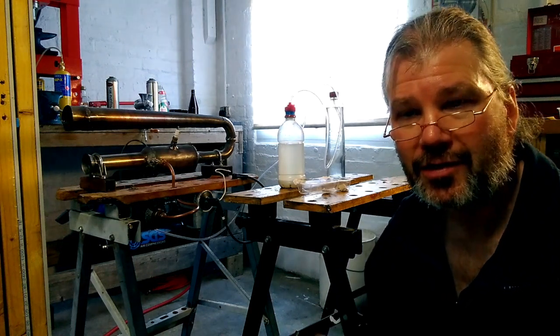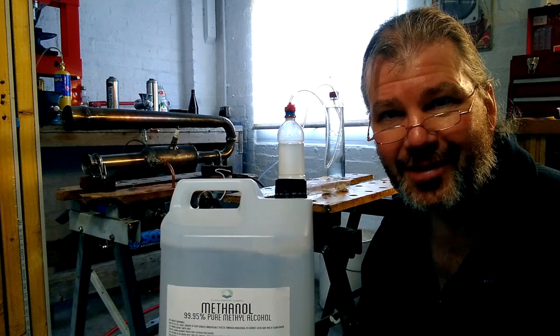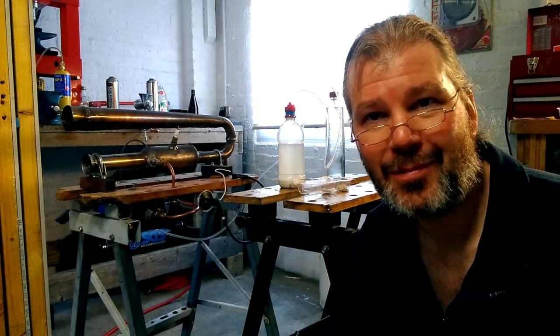The fuel I really want to try in it is methanol. So if you'd like to see my attempts at getting it to run on that, please like and subscribe and come back to see part three.